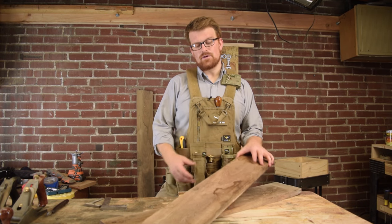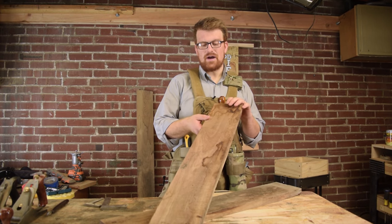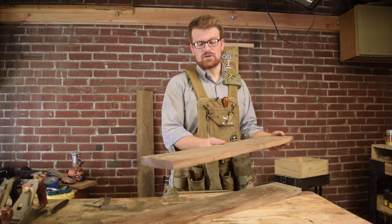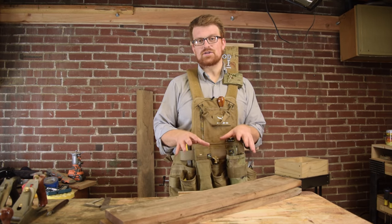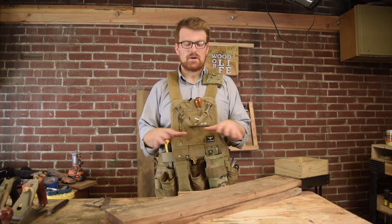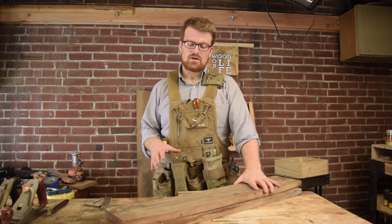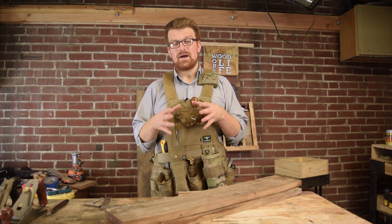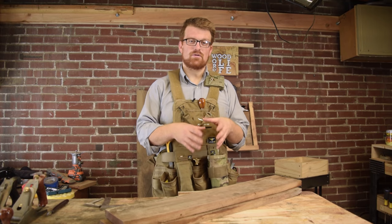Hey guys, welcome to Woodwork Life. Today I'm going to show you how to go from rough sawn lumber — one of the cheapest ways you can get your lumber — to something that's square, straight, and ready to use. A bunch of people have done this on different channels, so I'm going to do it a little differently. I'm going to show you preparing it by hand and then with only machines.